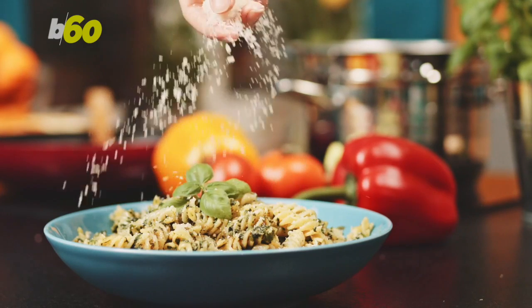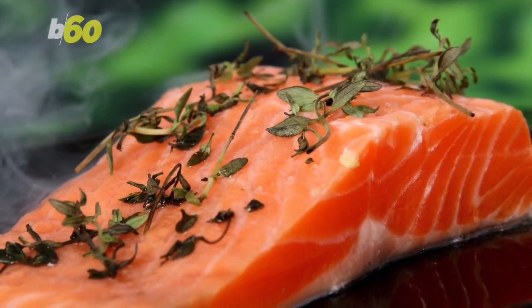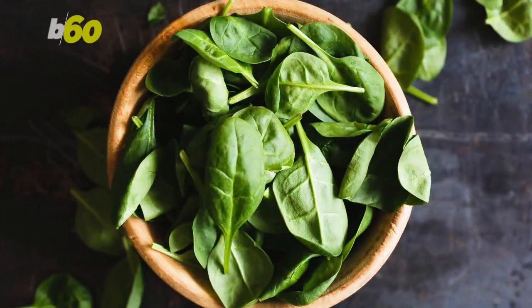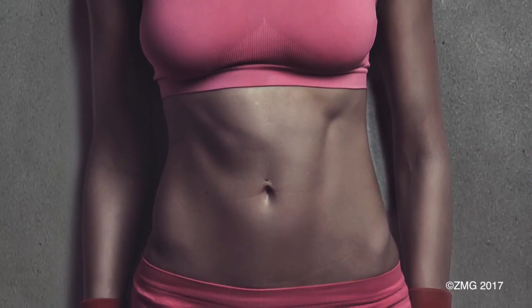For dinner, forget about pasta and go healthy with sautéed spinach and grilled salmon. The omega-3 fatty acids in the fish will make you burn fat and keep you satisfied. I already feel that six-pack coming in.